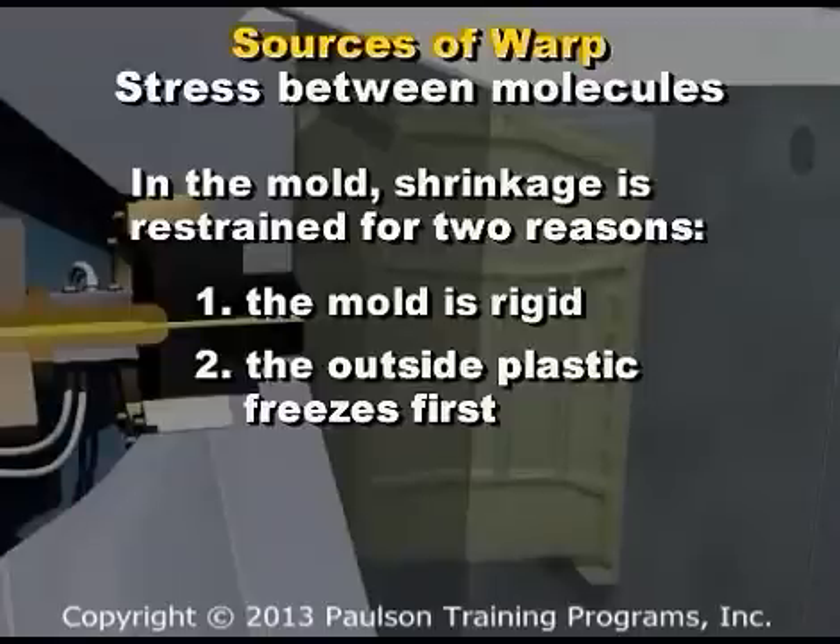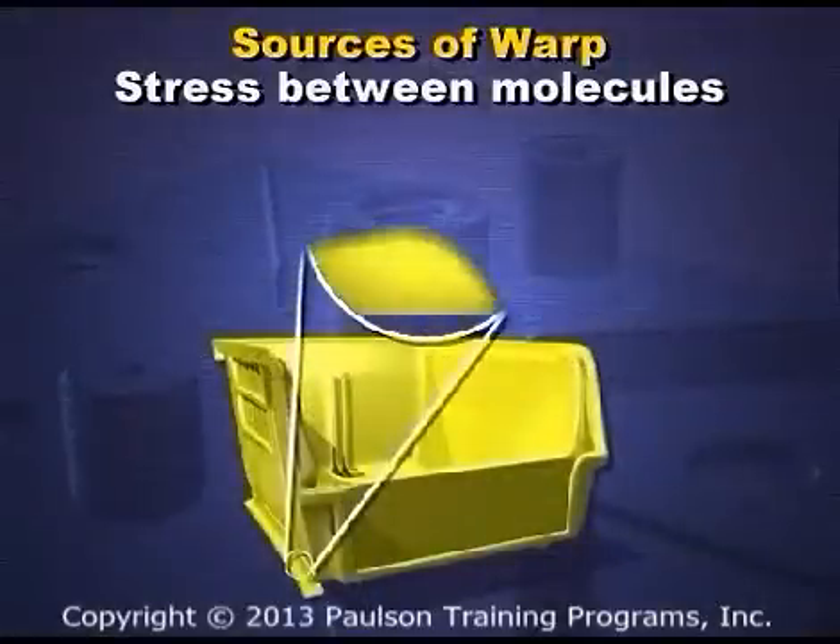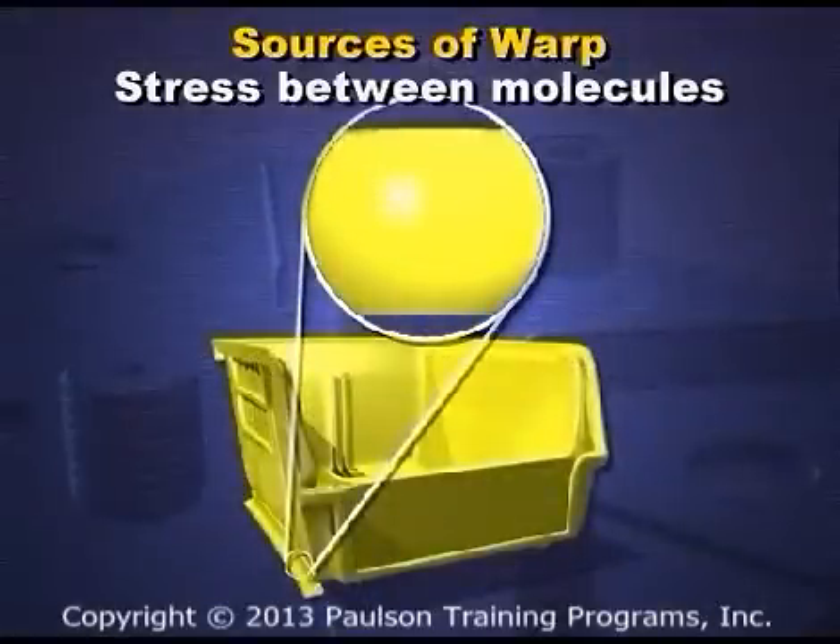And two, because the outside plastic freezes first, the plastic inside, when it cools and shrinks, has to pull against the rigid outside shell.